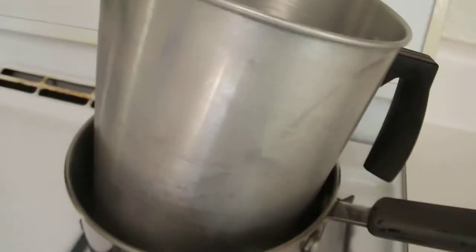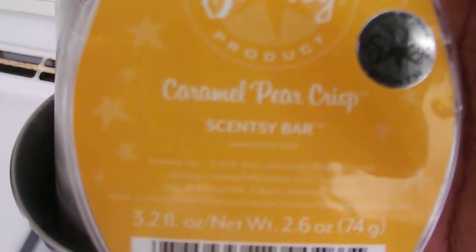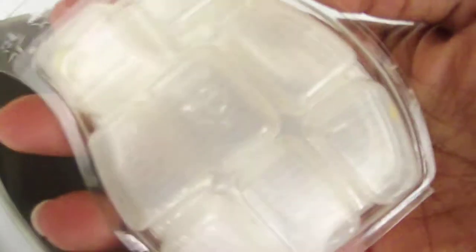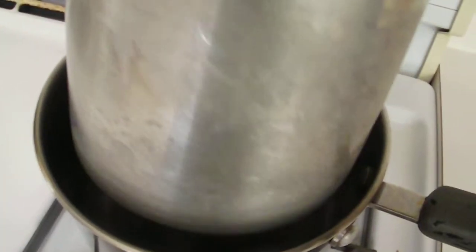Inside the pot is boiling water, and that's where I melt the wax. This is the scent of the month — caramel pear crisp — and I put the whole bar inside of here, take the bars out and put them in.